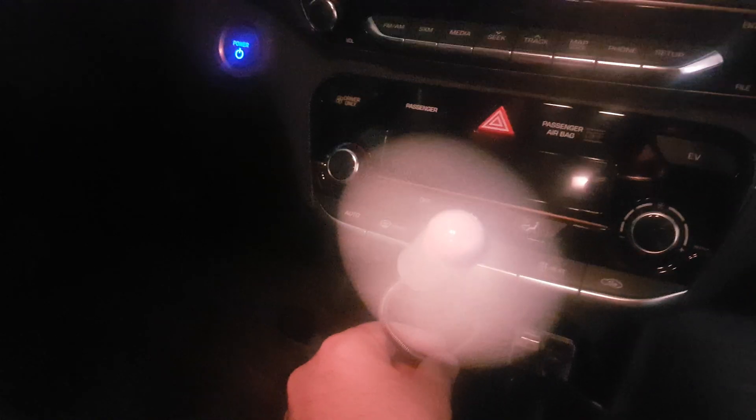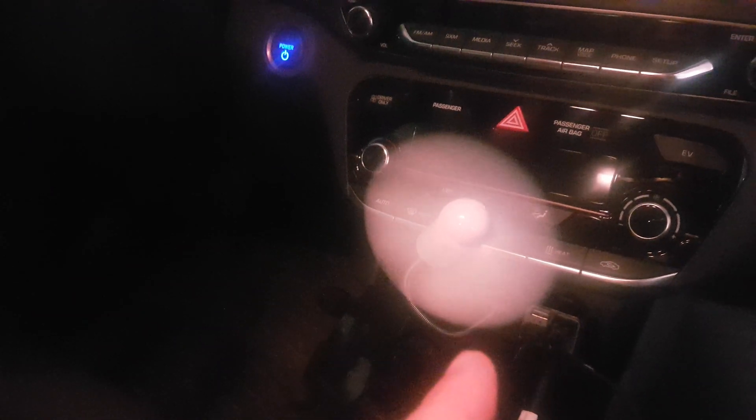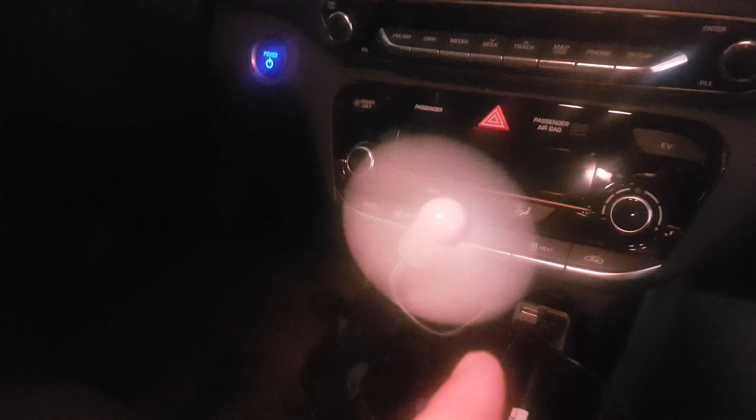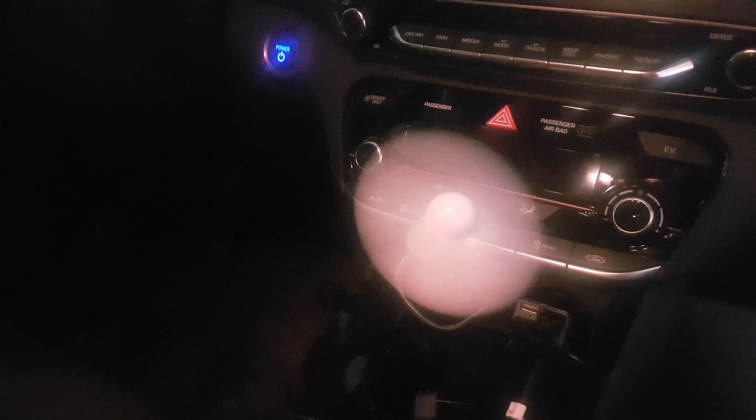It's constantly powered — the car turned off, it's not charging, and it's been spinning like this for over an hour now. That is parasitic drain. If you have a USB key plugged in, or this fan plugged in, it is draining from the 12-volt battery.